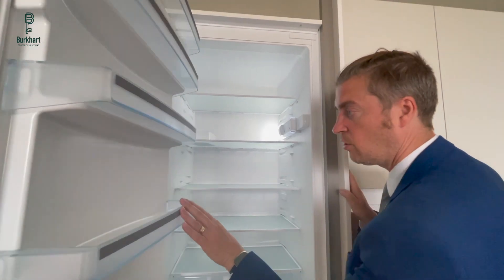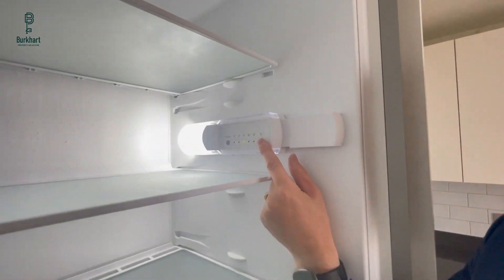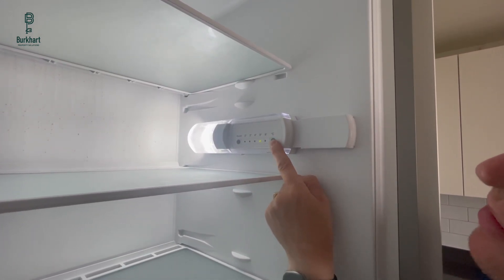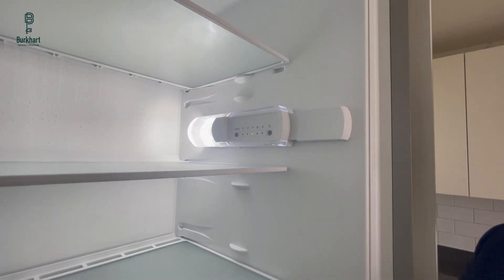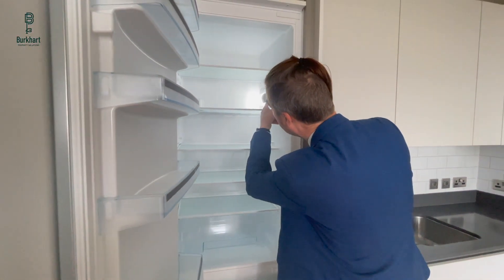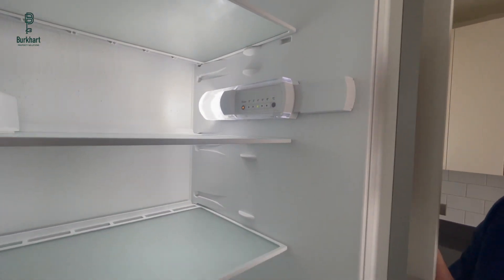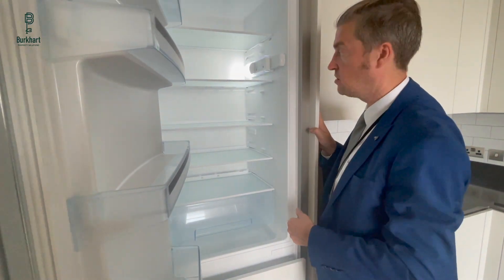Up here you've got controls to manage the temperature of the fridge interior — scrolling from 8 being the least cold to 2 degrees being the coldest. How cold you want it depends on how you like things, how much is in the fridge, and what time of year it is. There's also a super function: if you're getting a large amount of frozen goods, press this button and a little orange light will appear, boosting your freezer for 52 hours to get frozen goods frozen more quickly. After that it reverts back to normal mode.